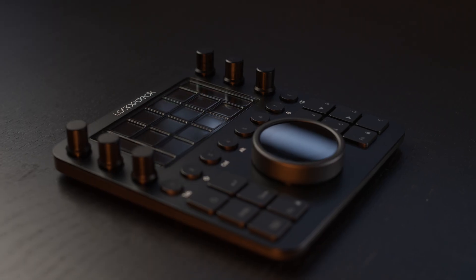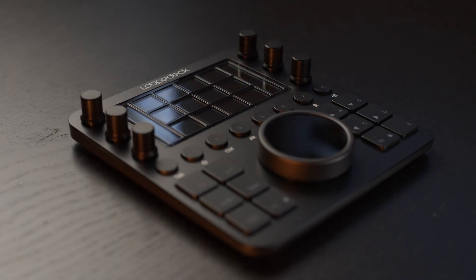We are always particularly interested when manufacturers produce hardware that is specifically for editing. The LoupeDeck is one of those pieces of hardware. This interface allows you to control programs like Premiere Pro, After Effects, and Final Cut Pro with physical dials, buttons, and touch interfaces. The objective? To make editing quicker, more intuitive, and maybe a little more enjoyable.